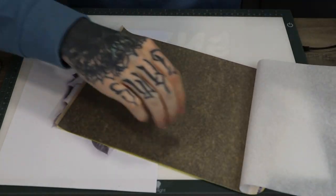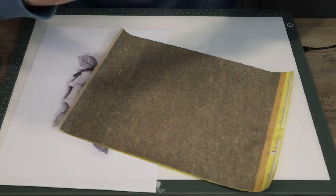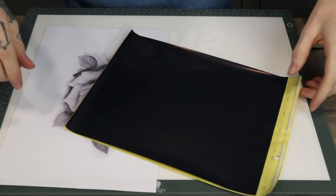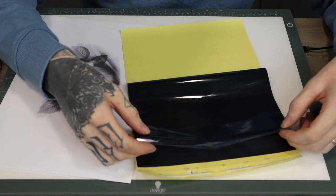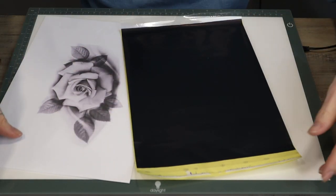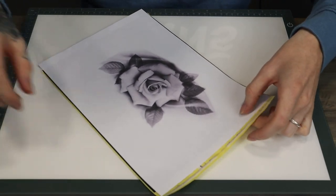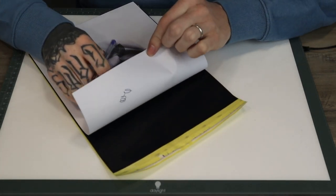We're going to start by removing the first layer - that bit we don't need - and the second. Now you can keep the back layer or you can remove it, it's just preference really on how thick and sharp you want the stencil to be. But I always keep it in, I don't think it's that much of a difference. Then we're going to place the design over the top, and that way when we peel it off it will be on the other side.